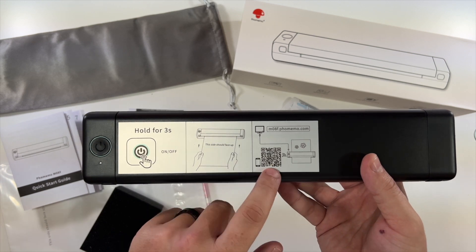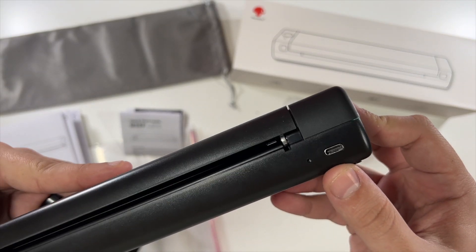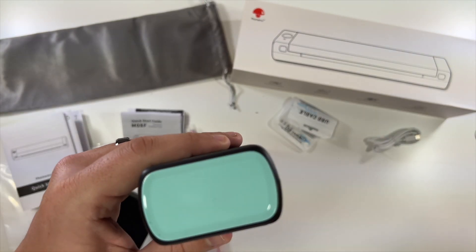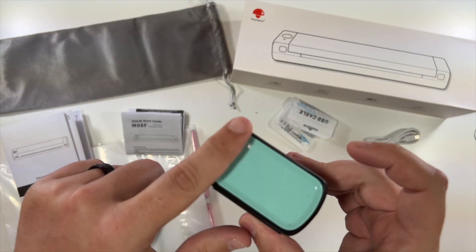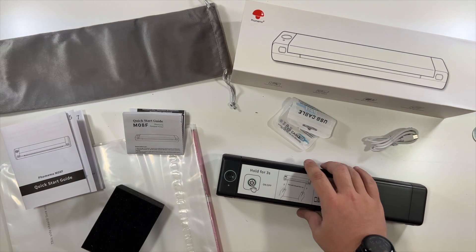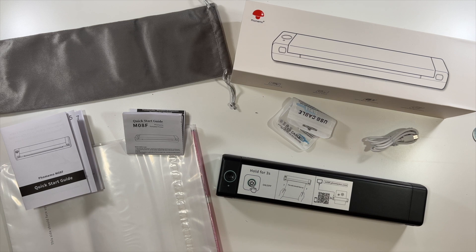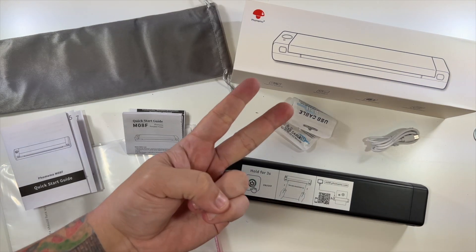You can get more information with this QR code, and right here is your USB-C port for power. It has a nice baby-bluish color on the sides and little feet to grip — perfect for the mobile office on the go. Thanks again to this company for sending me this thermal label printer, and thank you all for watching this unboxing. We'll see you in the next one.